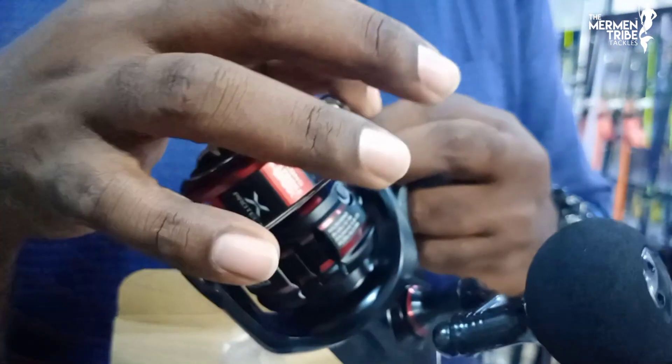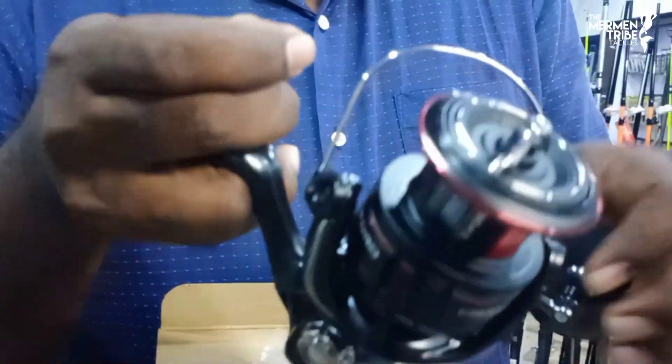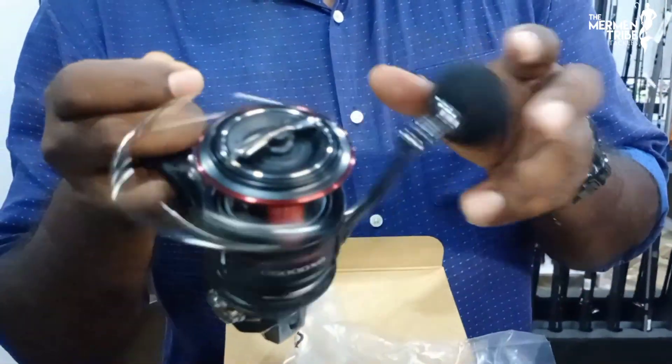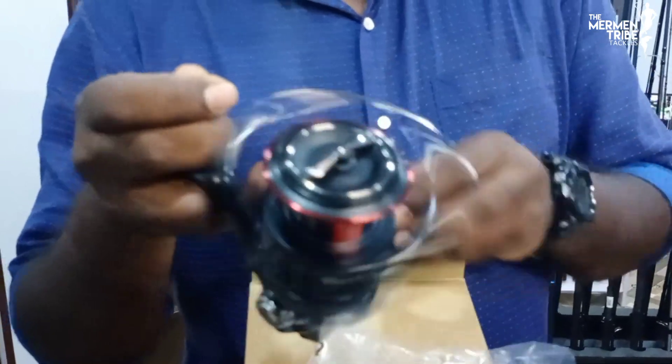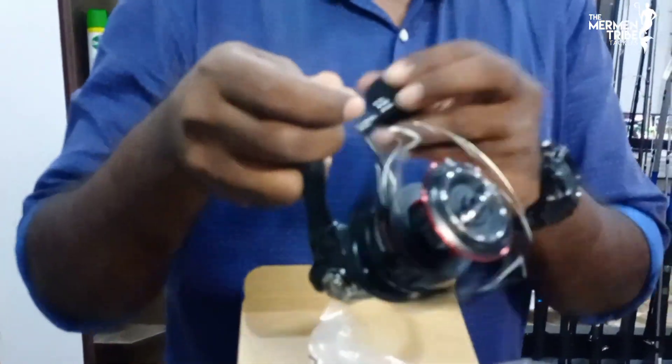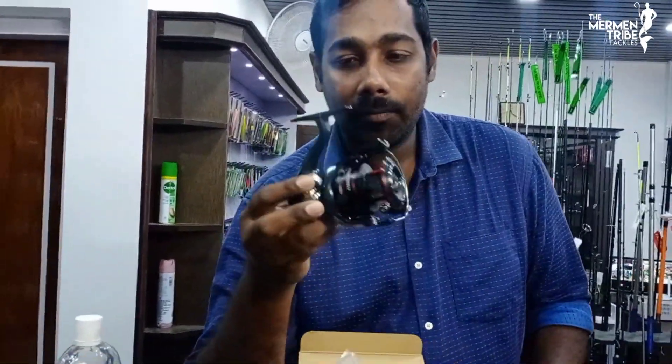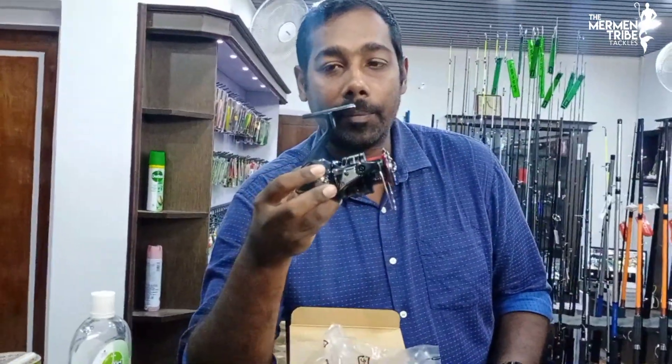It's a single-piece bail wire. This is the automatic bail trip. When we open the bail, it will automatically open. The bail is very smooth.